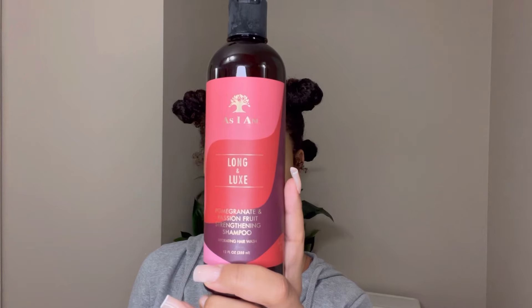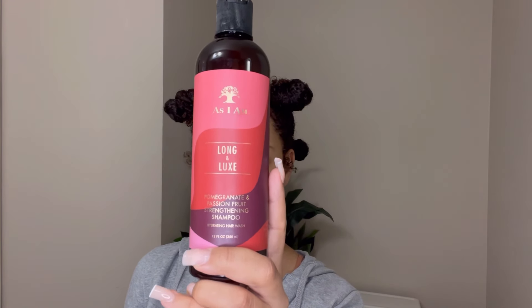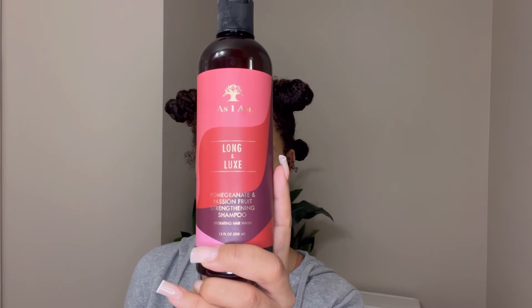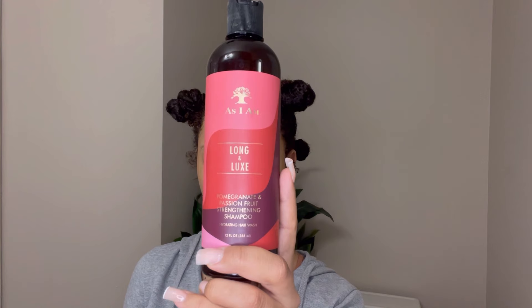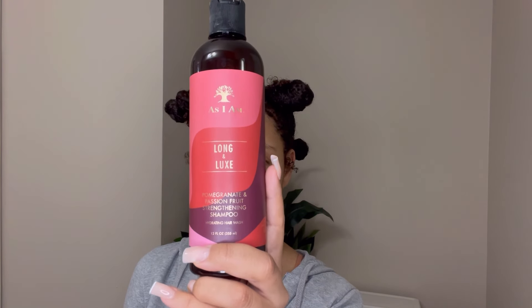My hair is nice and clean. The first product that I went in with in the shower was the As I Am Long and Looks Pomegranate and Passion Fruit Strengthening Shampoo. This shampoo was really good — it gave me a really good lather, a little bit definitely goes a long way. I ended up using too much but it gives a really good clean.